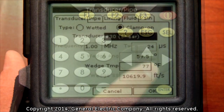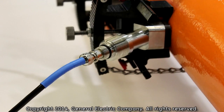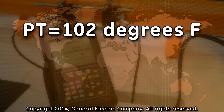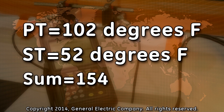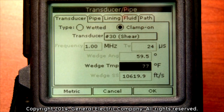Press the down arrow key on the keypad to highlight the wedge temperature input field. The wedge temperature is the temperature on the surface of the pipe that the transducer face is mounted to. The wedge temperature should be programmed for the process temperature plus the surface temperature of the pipe divided by 2. For example, if your process temperature is 102 degrees Fahrenheit and the surface temperature of your pipe is 52 degrees Fahrenheit, add 52 to 102 for a sum of 154. Then divide 154 by 2, which equals 77.